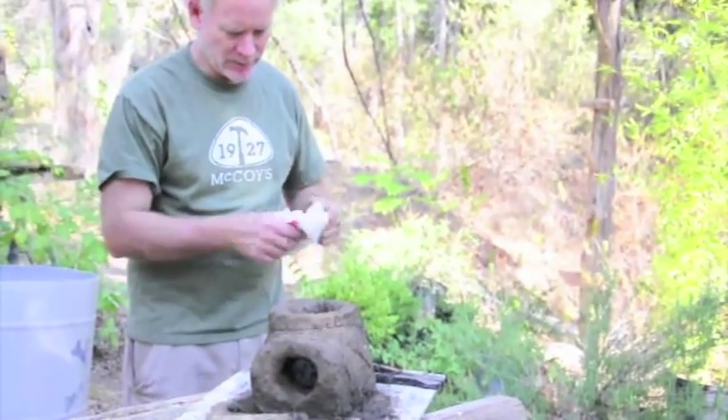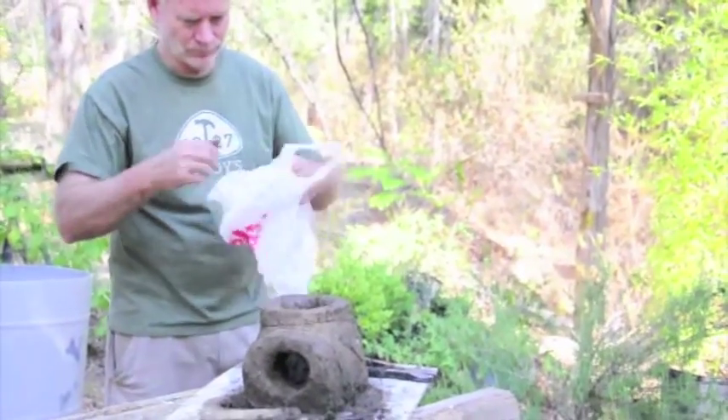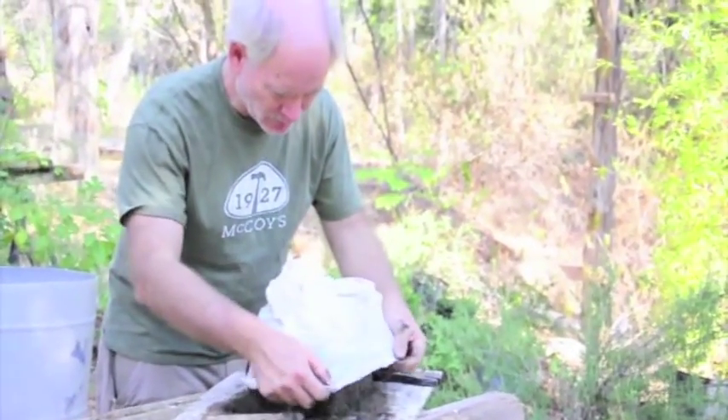Now we're going to put some plastic over this because we want it to dry very slowly.